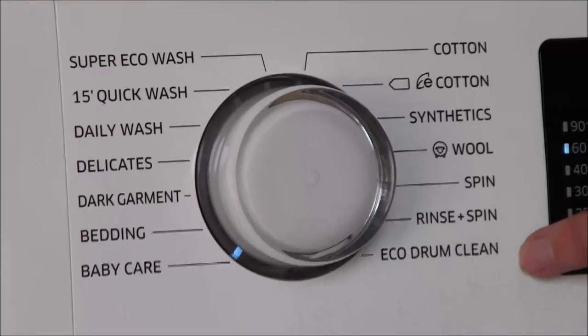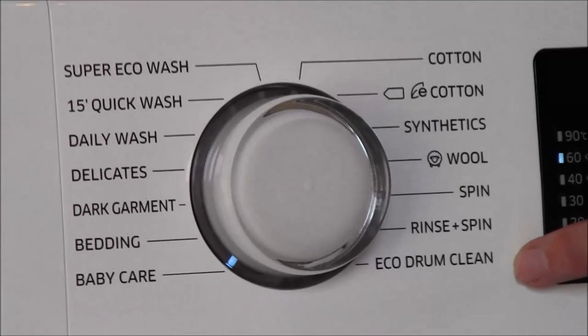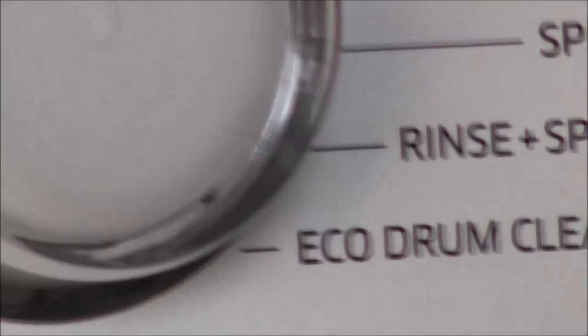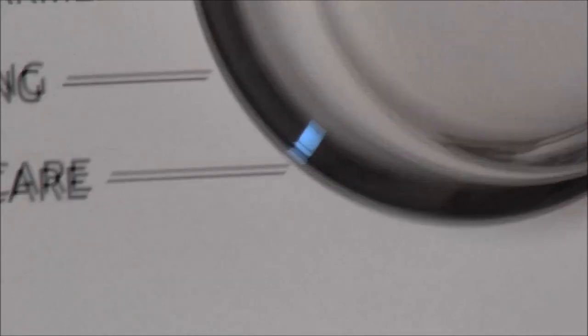Every 40 washes you are alerted to the fact that you can do an eco drum clean, which is one where you use no detergent. It's a 70-degree wash which cleans the machine and kills any bacteria.